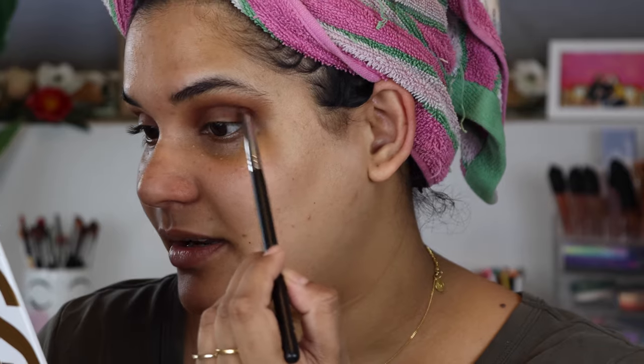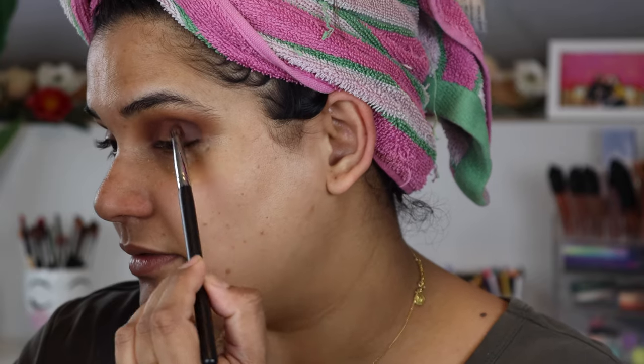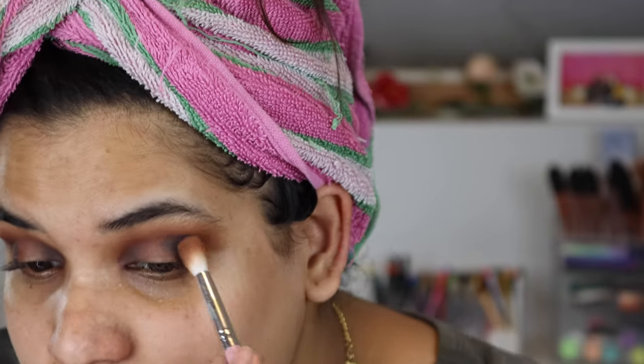Boudoir is a burgundy color and I'm using it to deepen up Brick House. This palette has a decent mirror — I always use my SimpleHuman mirror but this works. Now I'm going to go into the shade Temptation, which is a darker brown, and then into the black called Sin to see if it's actually very dark. I'll go inside and outside.